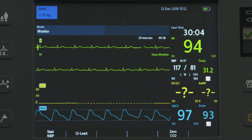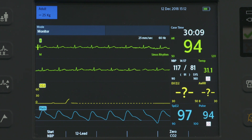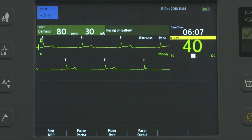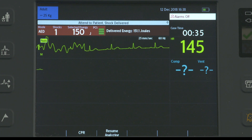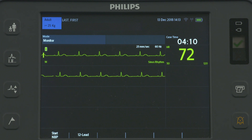The HeartStart Intrepid is configured to populate each wave sector with a predetermined waveform when powered on in monitor, manual defibrillation, pacing, and AED modes. Wave Sector 1 will only display an ECG waveform, which is used by the arrhythmia, heart rate, and AED analysis algorithms.